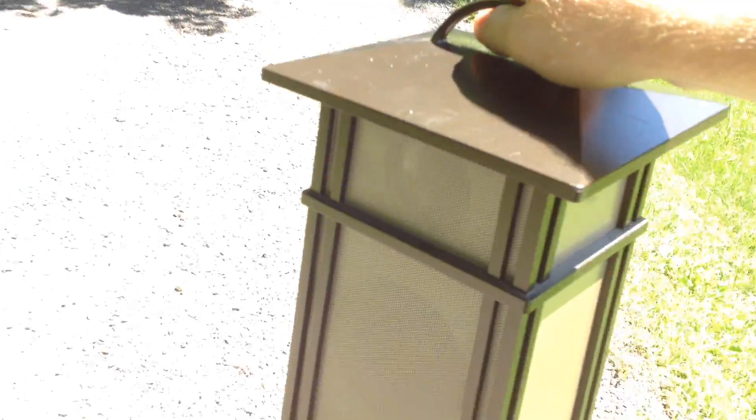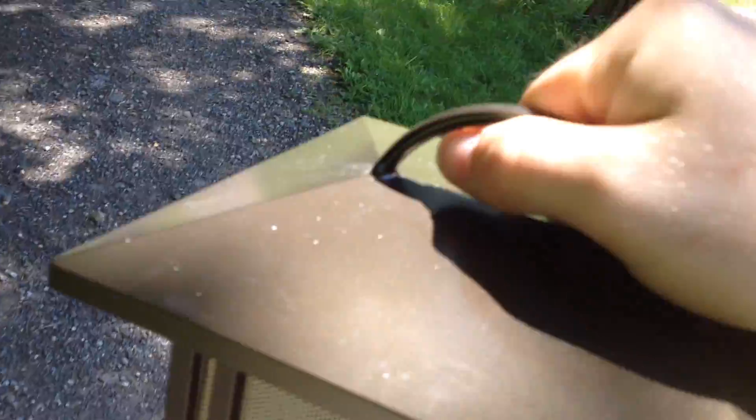So that's that. This is the Acoustic Research 900 MHz analog cordless outdoor speaker. Thank you for watching, comment, subscribe, and out.